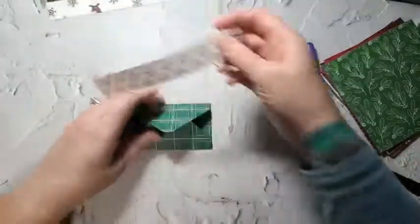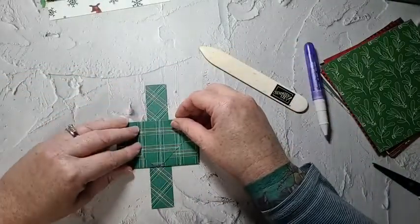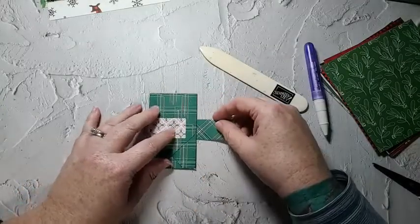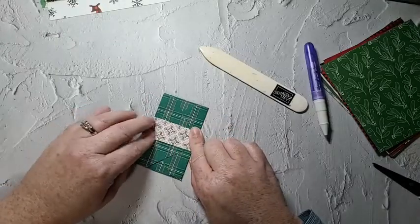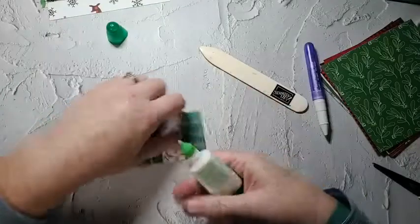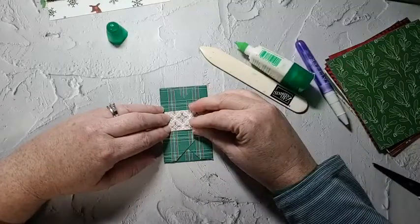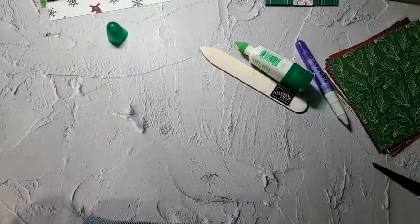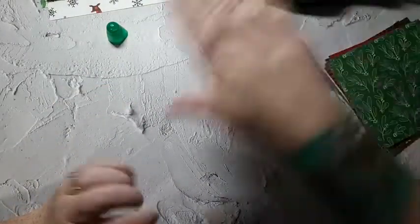I take my belly band — the inside is that pattern, so I just put this in the middle, fold it down. I don't like having my belly bands too tight, so I just push up a little bit. Then I glue my flap down like that, and I usually do that to all of them. I usually put something on top of it just to weigh it down while the glue dries.